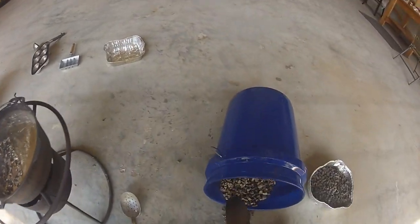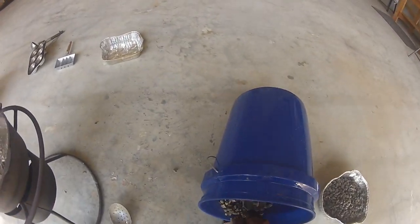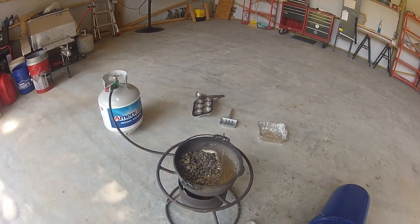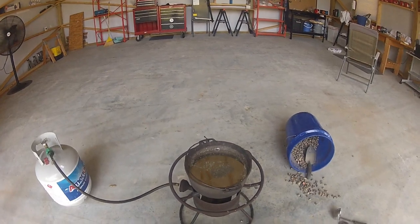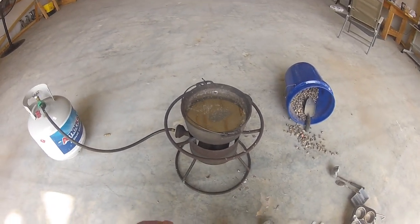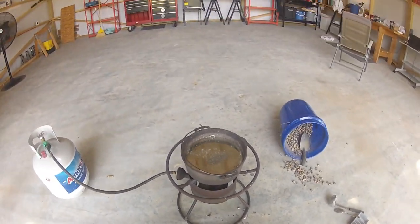I'm going to be careful not to splash. I've learned to wear shoes while I do this because I've burnt the hell out of my feet doing this. I'm just filling it back up and I'm going to repeat the cycle. We're back — I've got a whole bunch of melted lead in there right now and I'm probably about a third of the way through what I've got to do. The next step here is called fluxing.